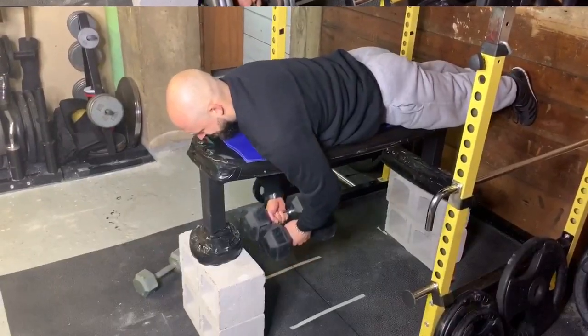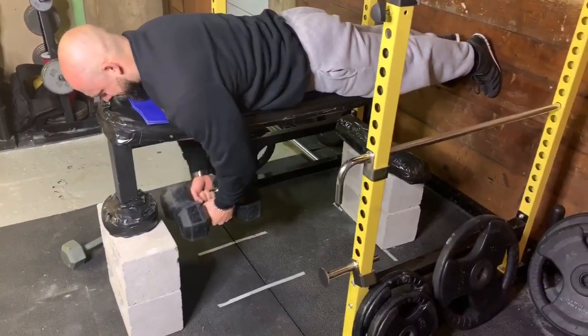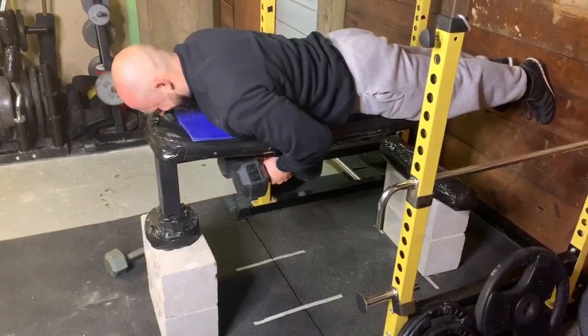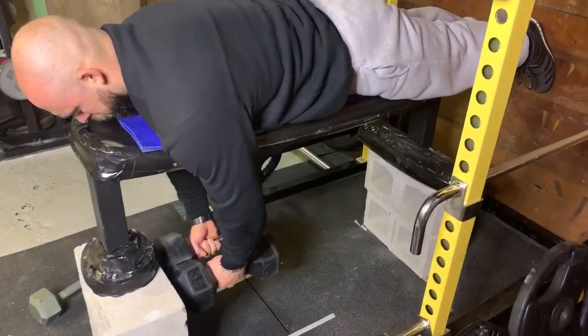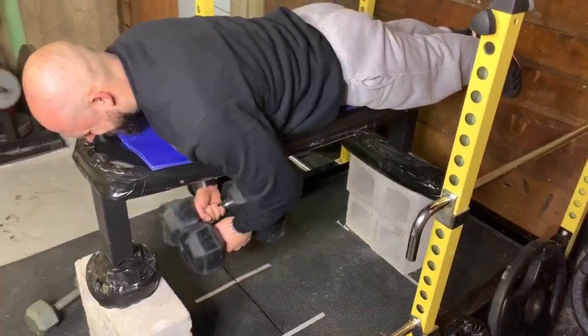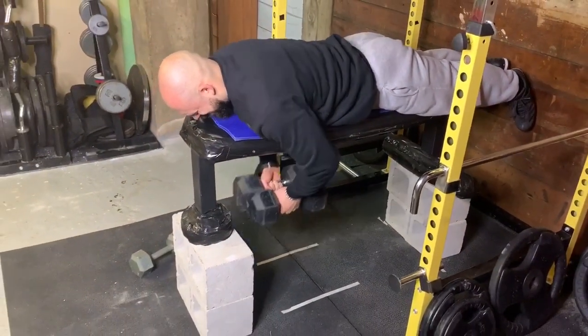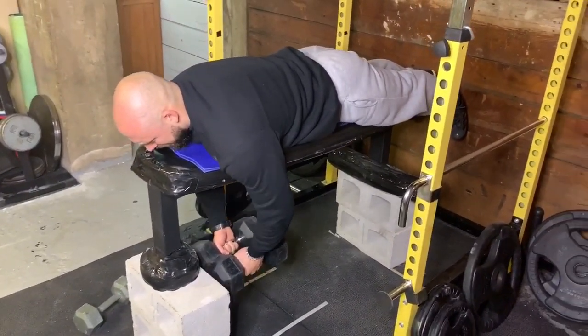The next lift is the crush grip seal row. I never tried this before — I kind of just thought of it on the spot — but it feels kind of like a T-bar row in the seal row fashion. Because it's close grip and a neutral grip, the lat activation you get on this is crazy. You do need hexagon dumbbells if you want to try this out.